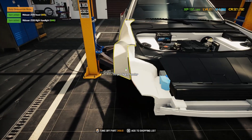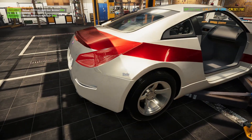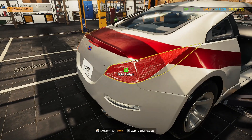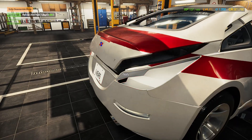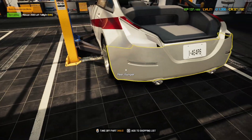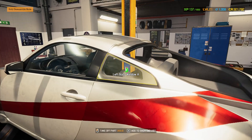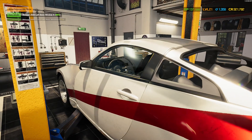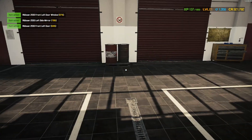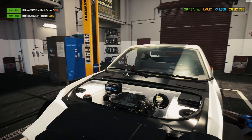We're going to do body and interior and all sorts of other good stuff — possibly look at painting this thing too, because it's pretty, but it could be possibly even better. So let's go take off all this body stuff and see about what we can and cannot salvage and not have to replace.